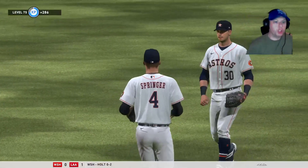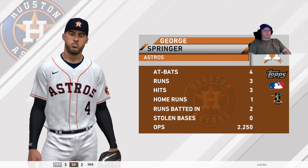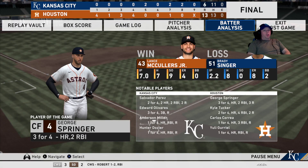13-6. Houston jumped out to an early lead in the first and never looked back. Way too many home runs given up. Struggling game on that one.